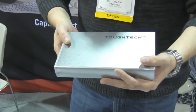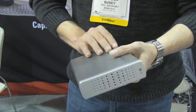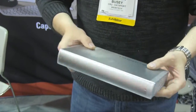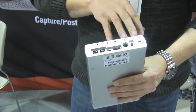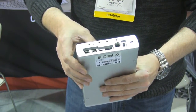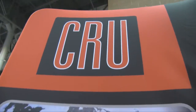This is our TUFTEC Q. Aluminum enclosure housing a 3.5 inch SATA drive. LED indicator lights for drive activity. Quad interface — FireWire, eSATA, USB. This one also has the write lock feature where you can invoke it on or off, and that makes it a read-only device. This is our TUFTEC Q for 3.5 inch SATA drives.